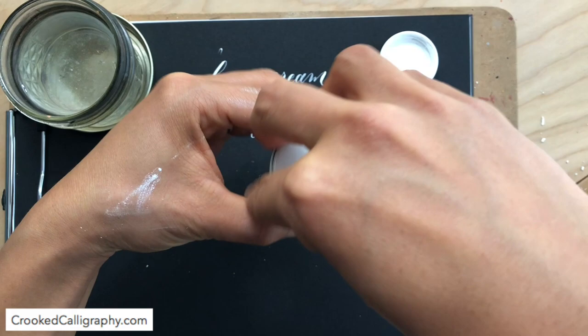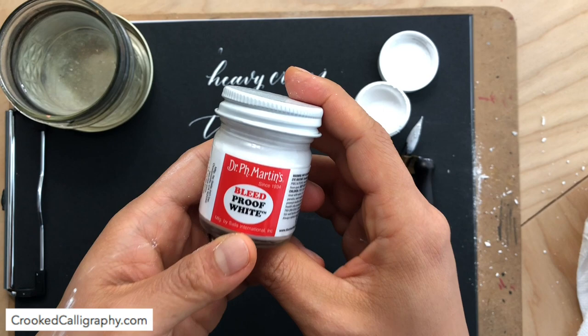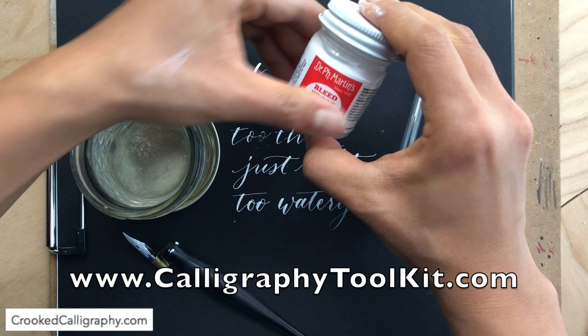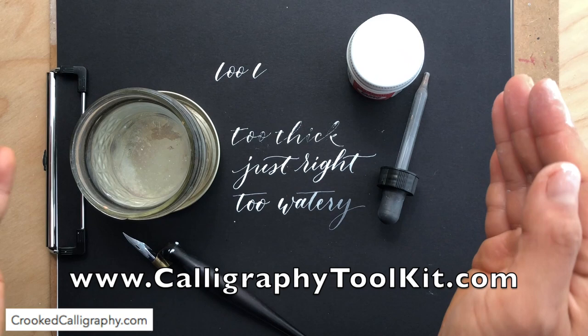I hope you've enjoyed this tutorial. If you want to know exactly where to get Dr. P.H. Martin's Bleed Proof White and all the other tools I recommend as a professional calligrapher that I use on a daily basis, head to calligraphytoolkit.com and you can get a free PDF listing exactly where to get all of my supplies. See you next time.